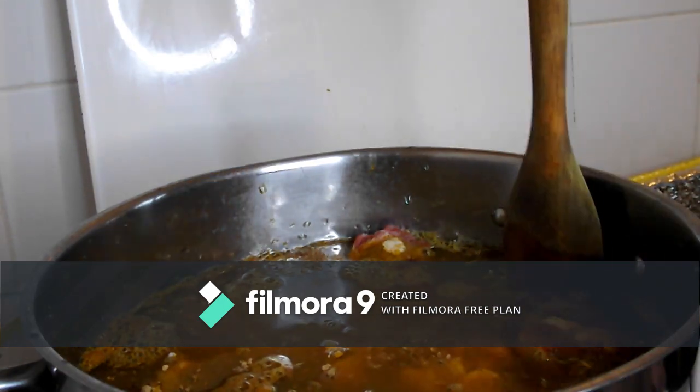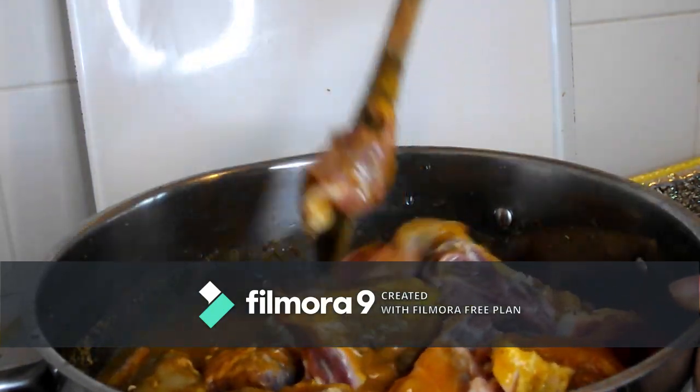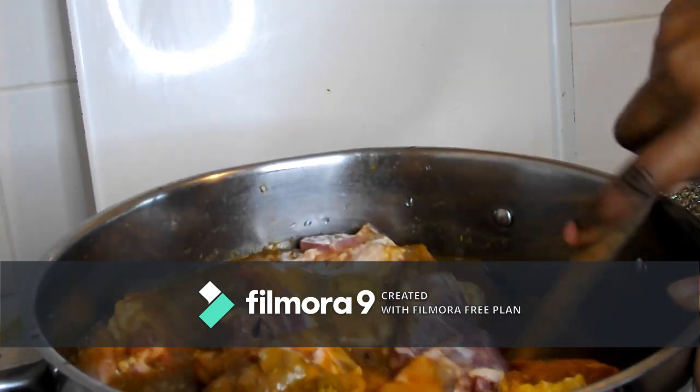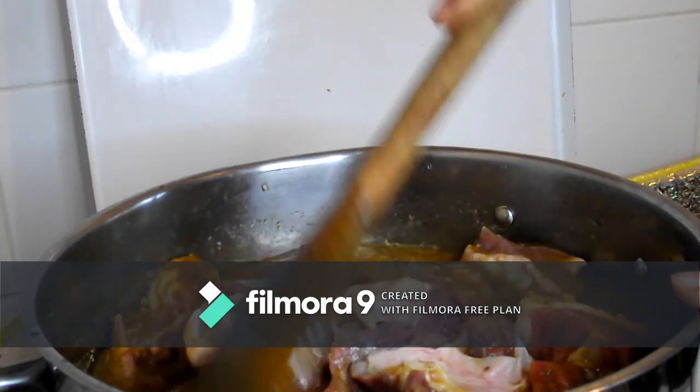After adding the water, you just mix it so the seasoning mixes with the water and the meat. Just mix it very well like this.